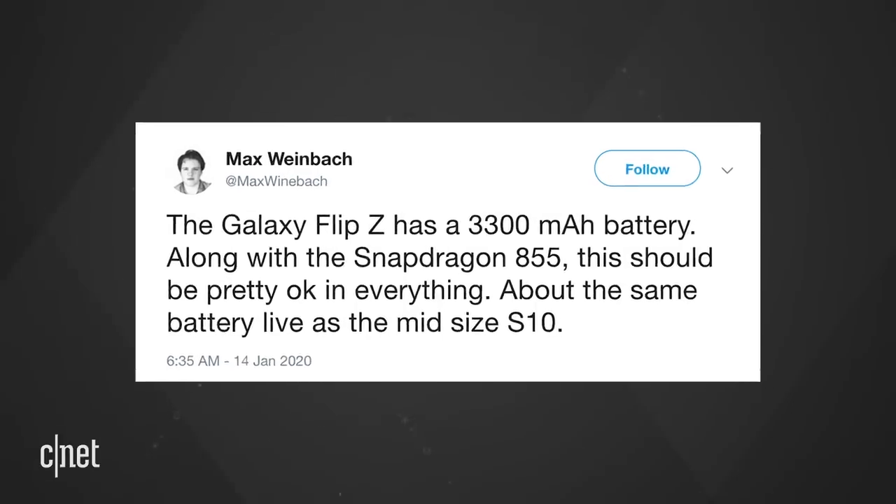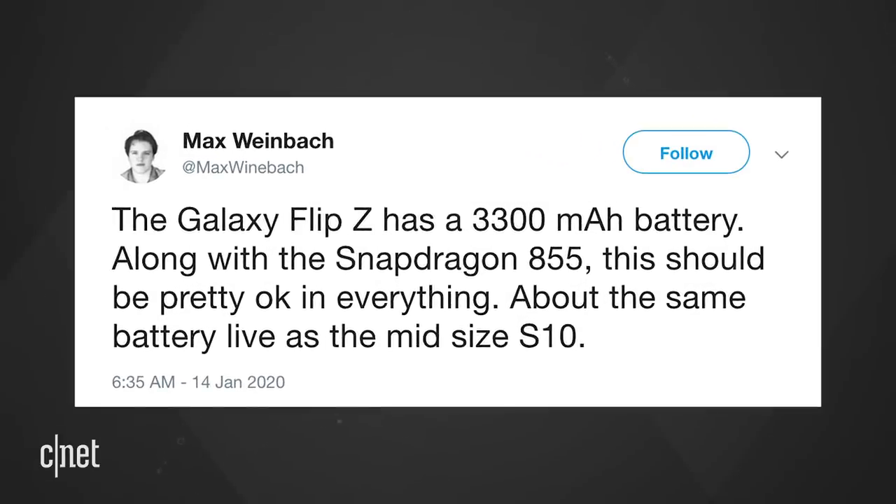Weinbach also says the Flip will have a modest 3300 mAh battery, along with a Snapdragon 855 — the same processor as the Galaxy Note 10 and the Galaxy S10.